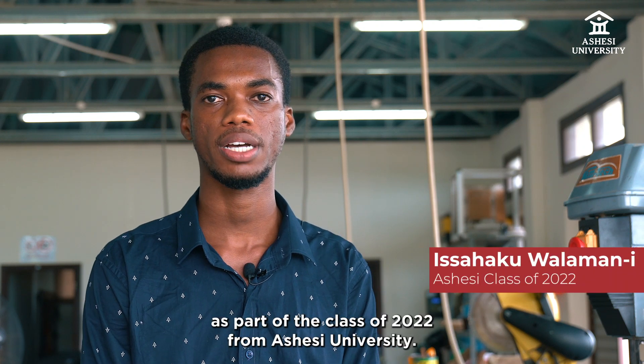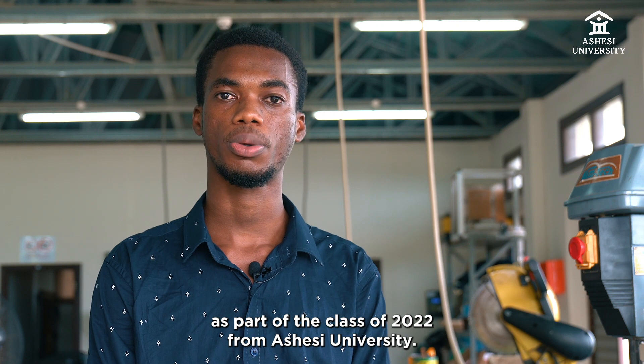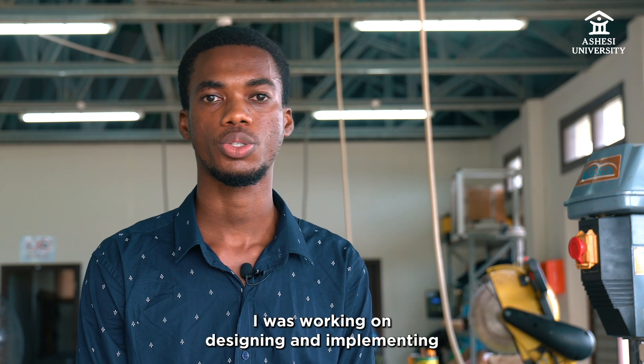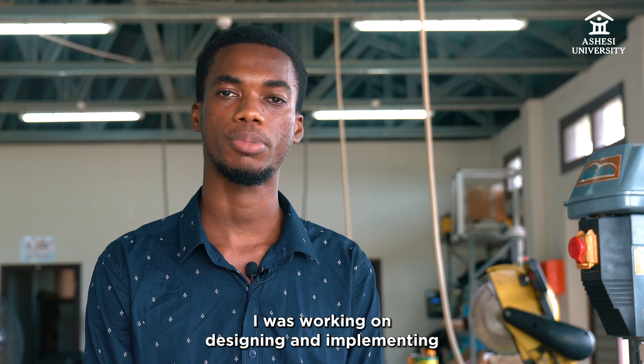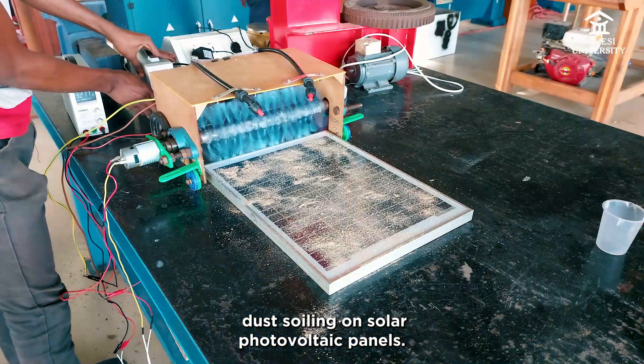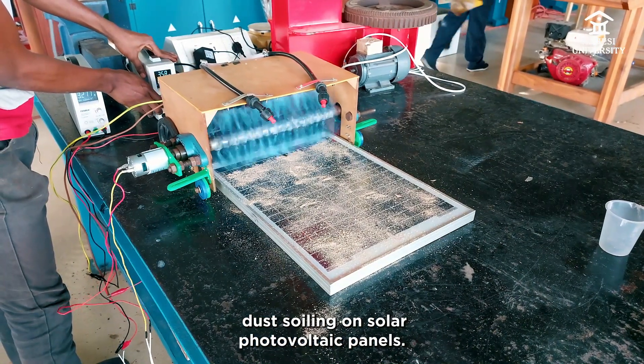My name is Isahaku Walamai. I major in mechanical engineering as part of the class of 2022 from Ashesi University. For my senior year project, I was working on designing and implementing a dust cleaning machine to reduce dust soiling on solar photovoltaic panels.